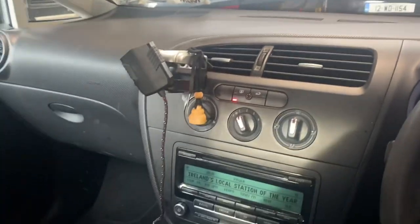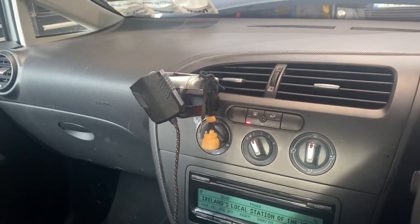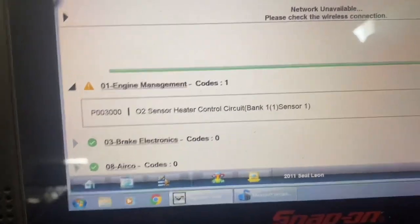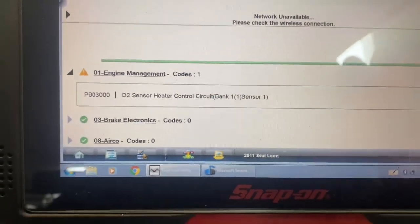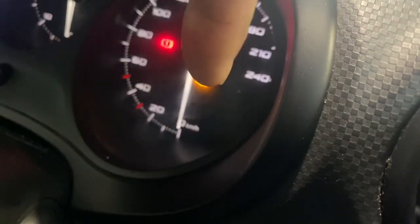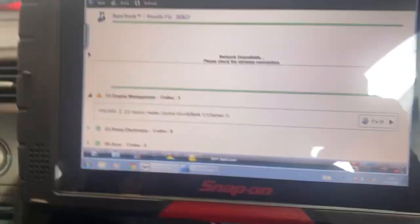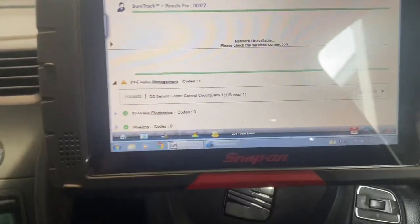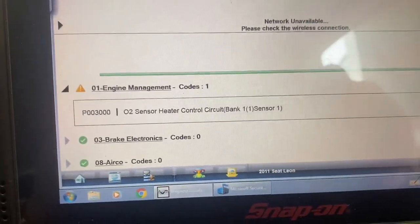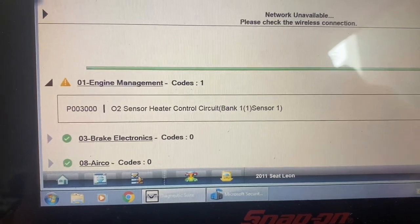Hi guys, welcome back to another video. What we have today is a 2011 Seat Leon. She's a 1.6 CAYC, 1.6 diesel, the same as the Caddy or some of these. The fault code issue I can see through my scan tool — check engine light is on, key is on, engine is off. The fault code stored is P0030.